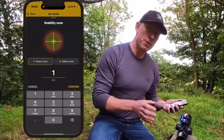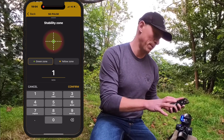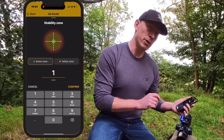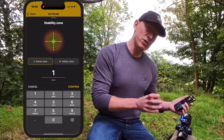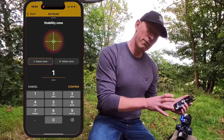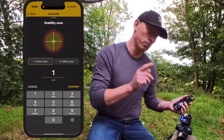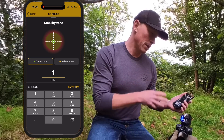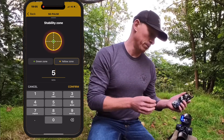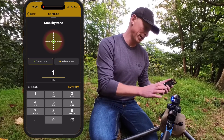Stability zone — the stability zone settings within the app control the SG Pulse when it is in stability mode. There are two settings: a green zone and a yellow zone. In the green zone, that is when the green light will be on on your SG Pulse. Currently this is set to one MOA — one minute of angle of barrel movement. The yellow zone is currently set at five minutes of angle. You can change these to your own user requirements; I'm going to leave mine at the factory settings.